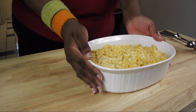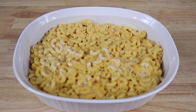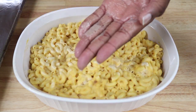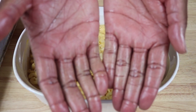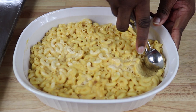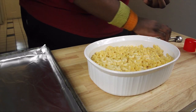So you start with mac and cheese, obviously, and you'll want to refrigerate it so that it's much easier to work with. What you want to do is grease your hands with some butter or oil. And then, with a spoon or ice cream scoop, portion out some of the mac and cheese. Then we're gonna form them into balls the best you can, and we're gonna place these on a cookie sheet.